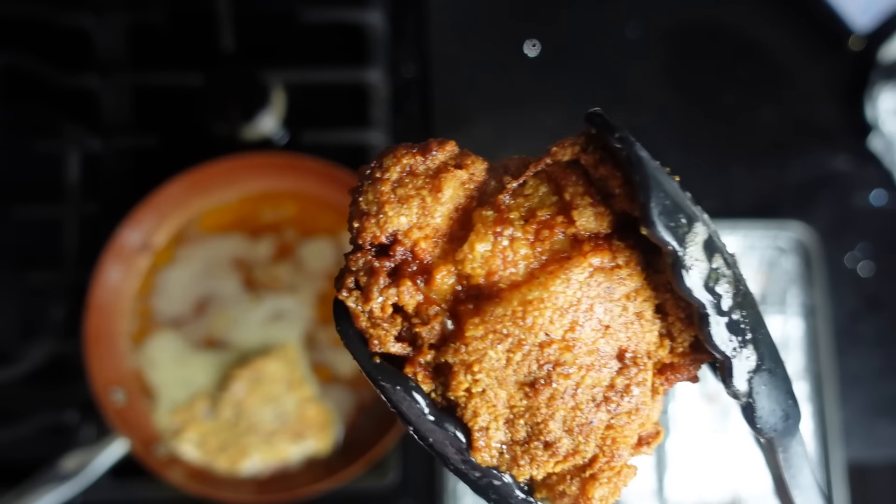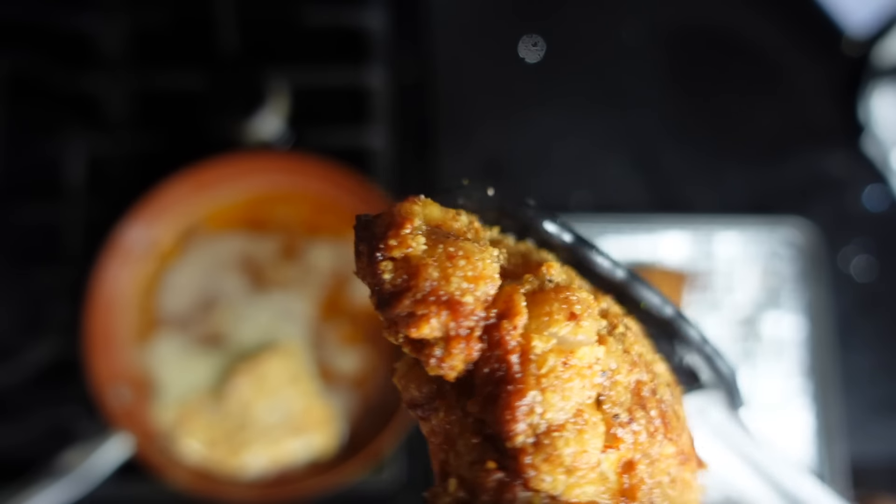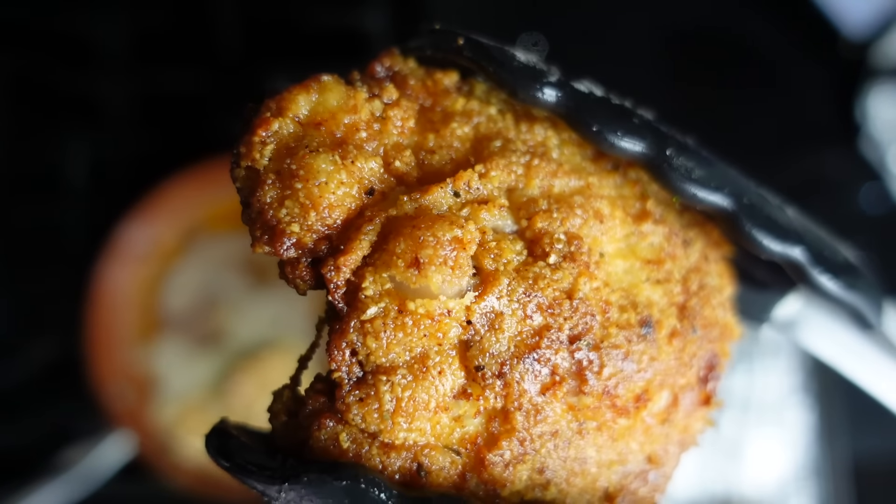Hey guys, welcome back to my channel. I'm Myra from Low Carb Love, and today we're going to be making a delicious fried chicken recipe. This is like a KFC dupe, their traditional recipe. I grew up eating this chicken, so trust me when I tell you it's going to be absolutely delicious. It's going to have a nice crisp on the outside and be super juicy on the inside. I cannot wait to share this recipe with you, so let's get started.